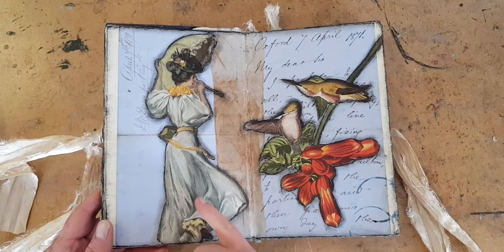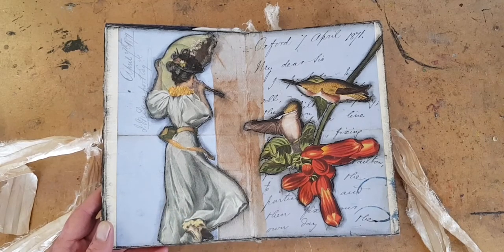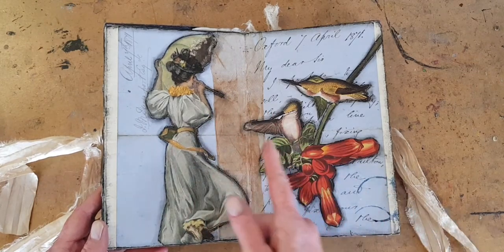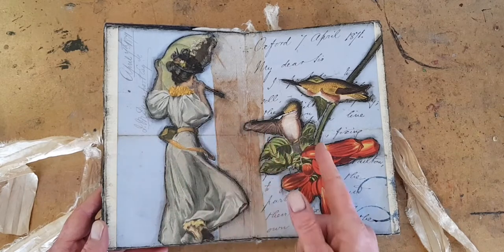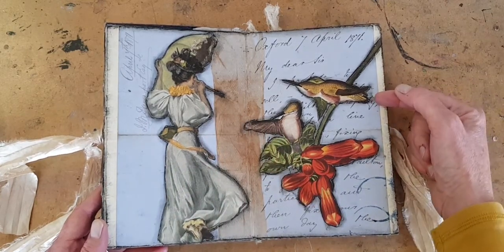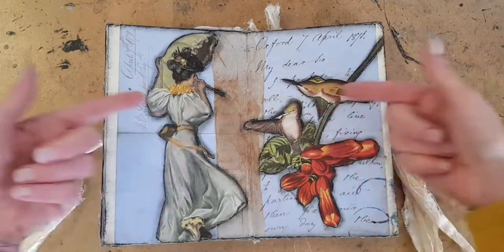She's from a book of engravings, actually, from 1872. And I really like the way that she seems to be using her parasol — these are some mighty angry-looking hummingbirds, if I must say — and I think something's going to happen here.